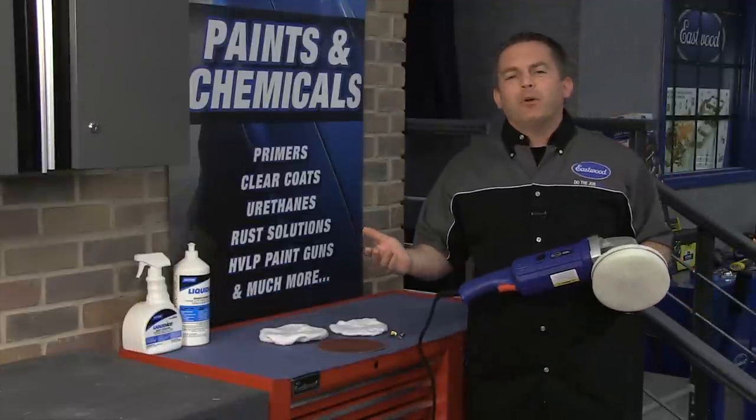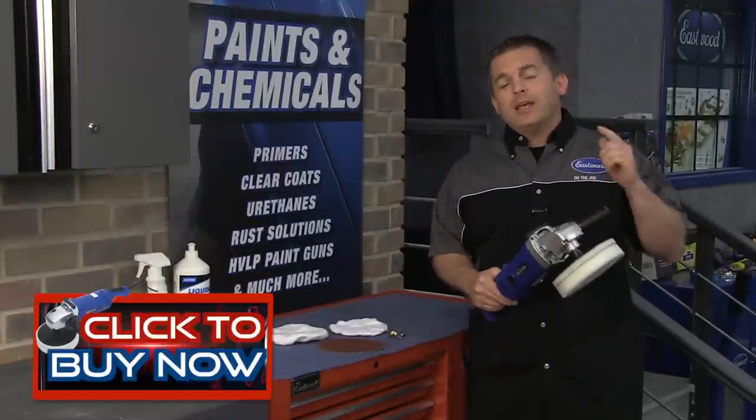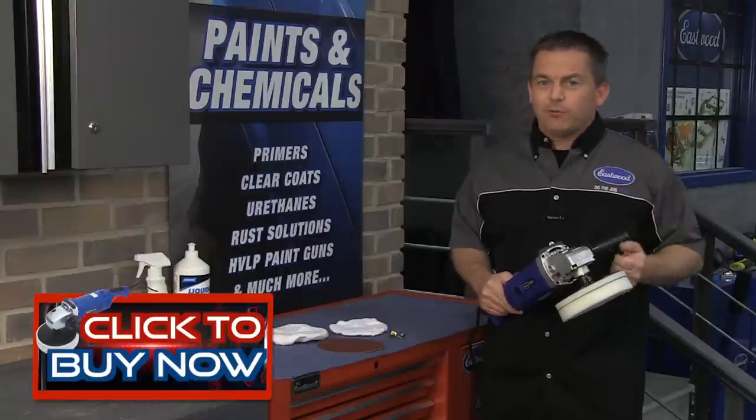So there you have it — the buffer polisher you need to make your paint look better than you imagined. Click the button to get yours today, as well as the confidence, quality and price you expect from Eastwood.